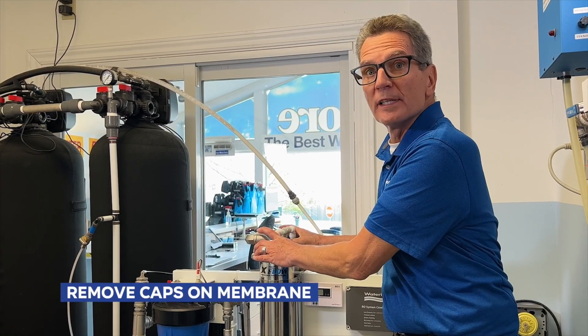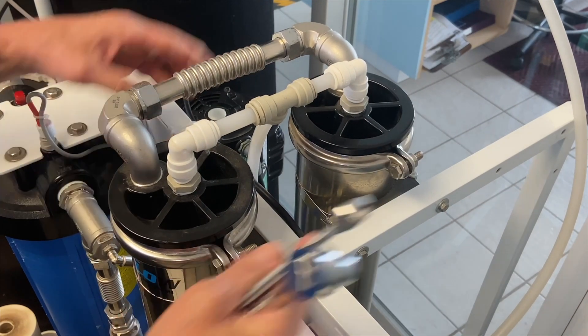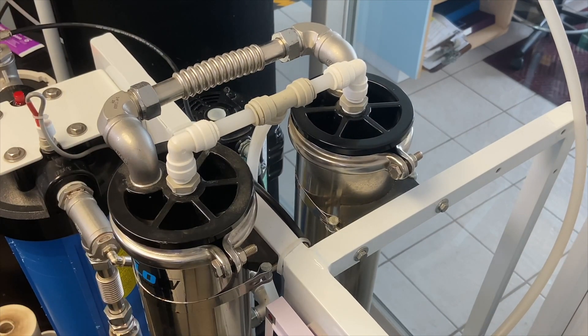Next we have to remove the caps on the end of the membranes to get the old membranes out. You'll need to undo the bolts on these clamps here and slide them down. If your system has four membranes you'd have to do this four times; if it only has one membrane you'd only have to do it once.